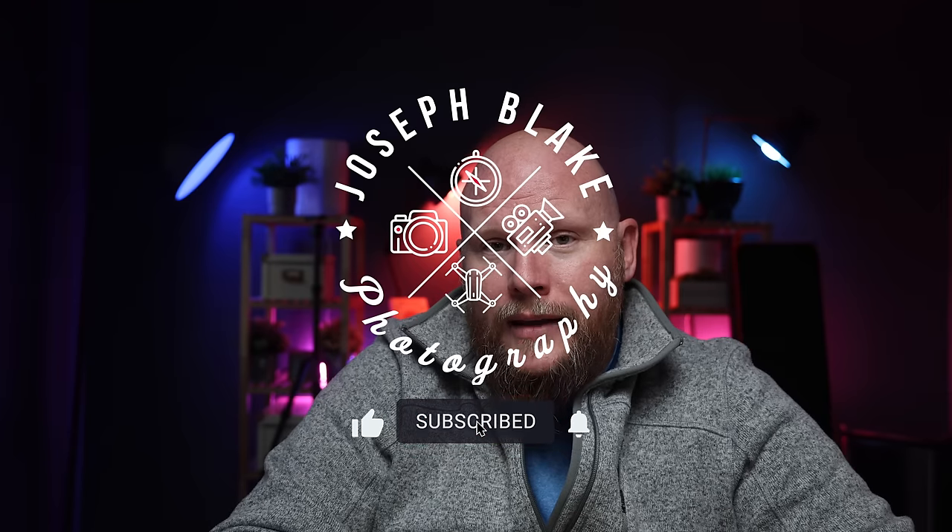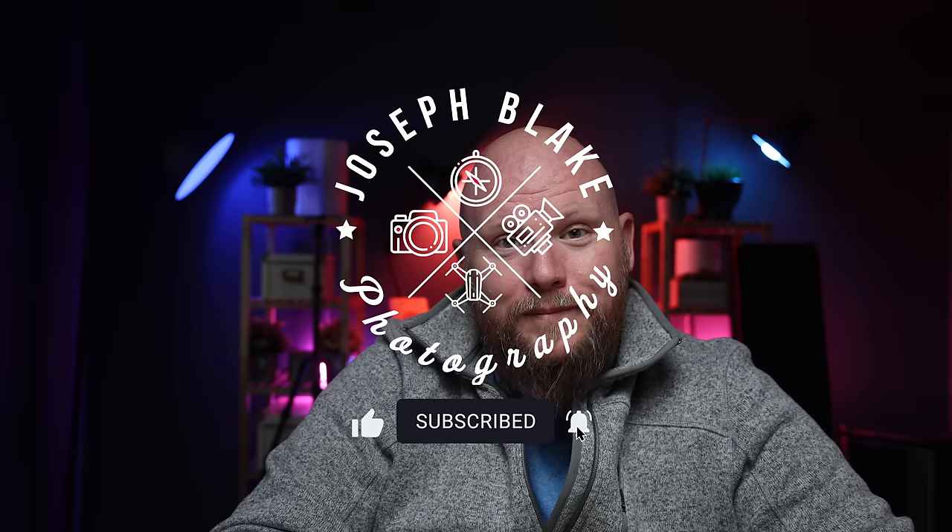If you're interested in that stuff, go ahead and stay subscribed and we will see you in the next one. Thanks. Bye.